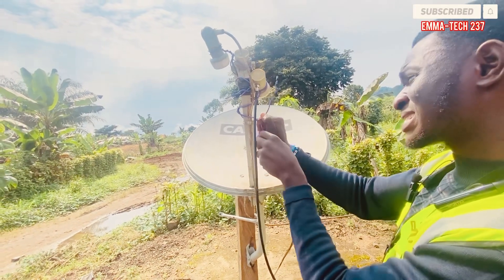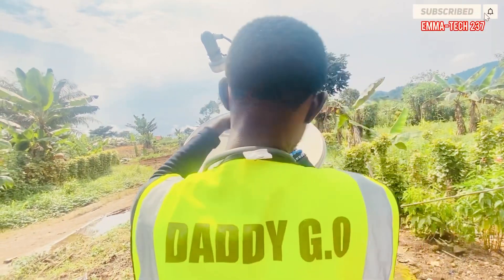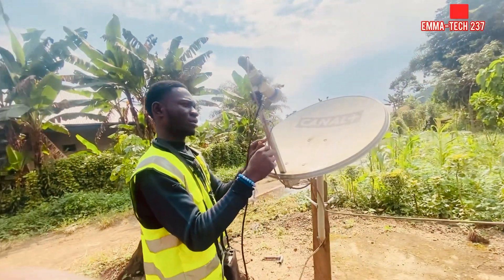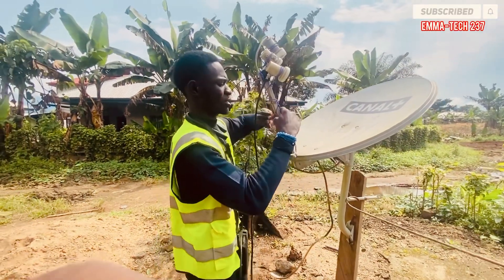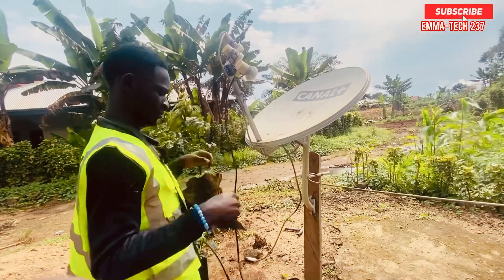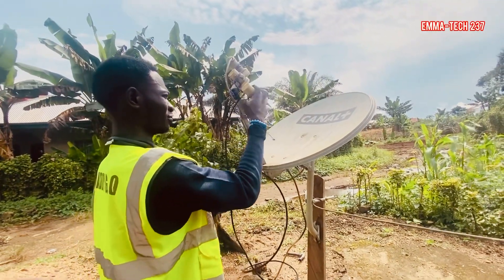Normally the secondary LNB — the primary LNB must have some movement, but you adjust it later. Just need to get it in form, then look at your finder and adjust.